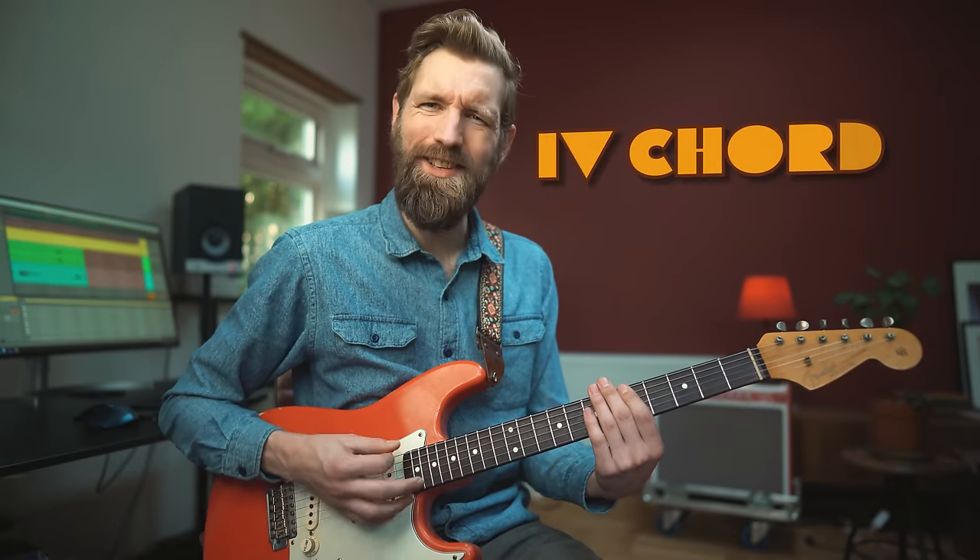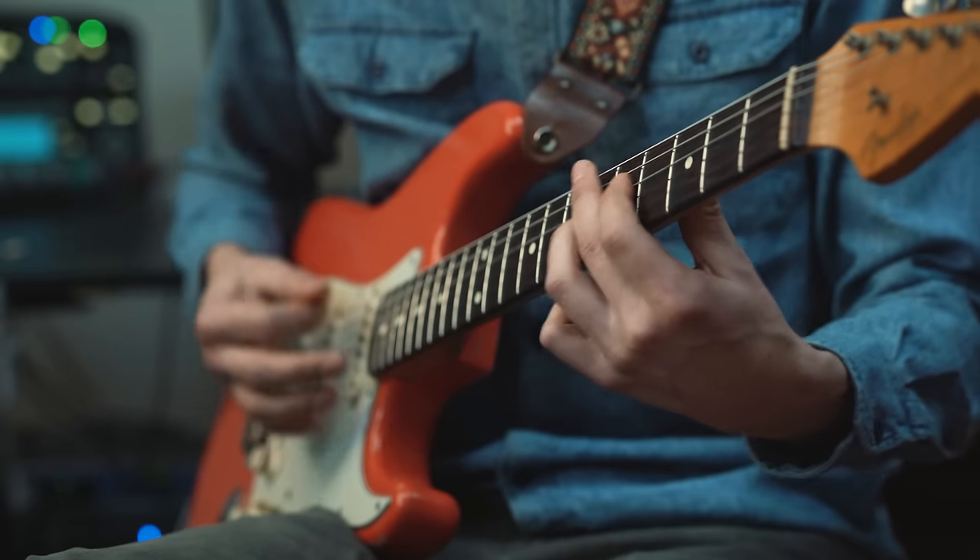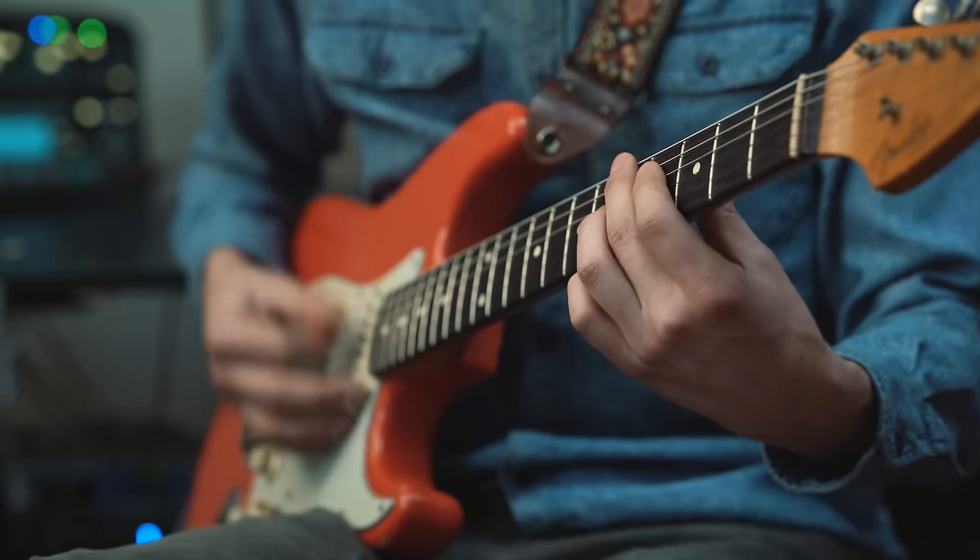So we're going to move to the 4 chord — in this case the A — and we're going to play it as a dominant 7th chord. I'm playing frets 5 and 6 on the D and G string, and I'm sliding into it from a semitone below. Then adding a stab with 5 and 5 on the top two strings.